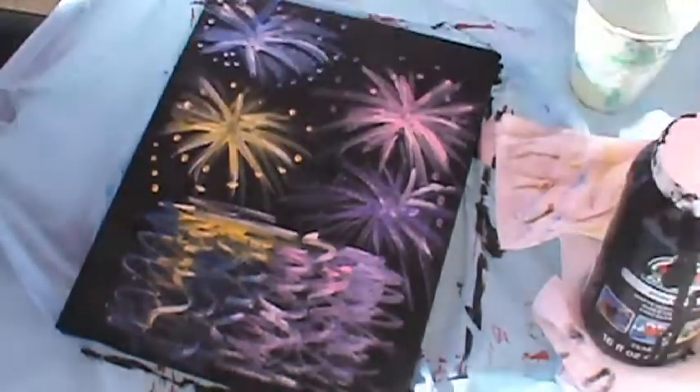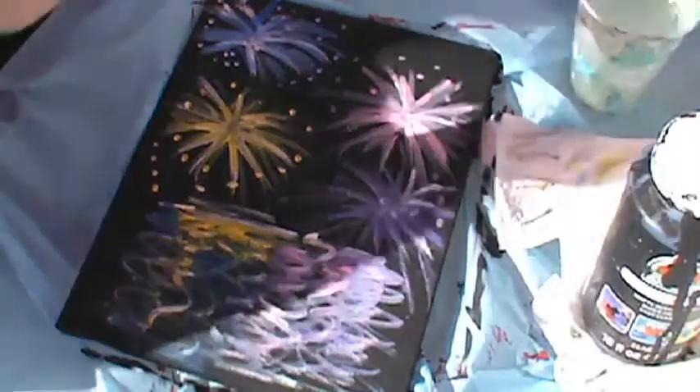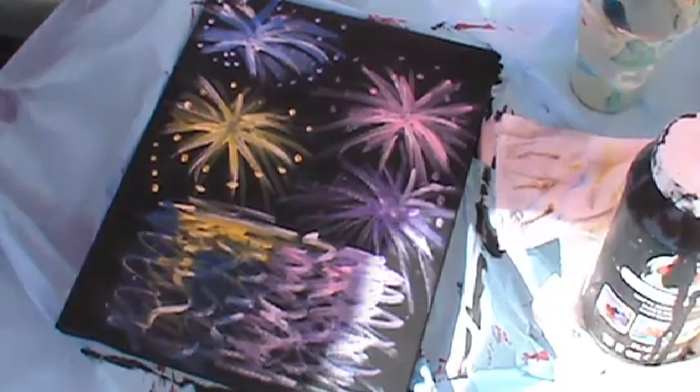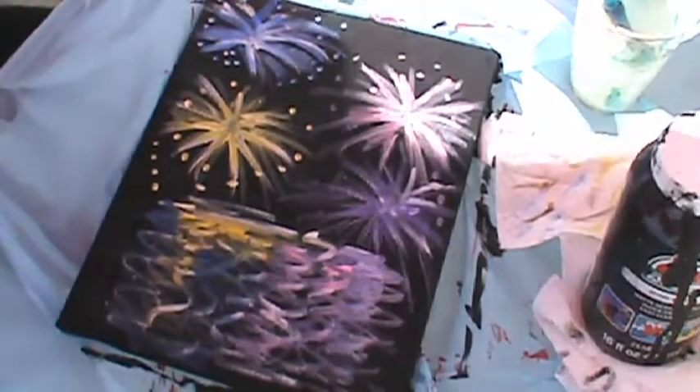And there is my fireworks painting! Hope you enjoyed it. As always, if you decide to give it a try, take a picture of it, put it in the comments below, and let me see what you got. Thank you for watching, have a wonderful day, and have a wonderful happy New Year!